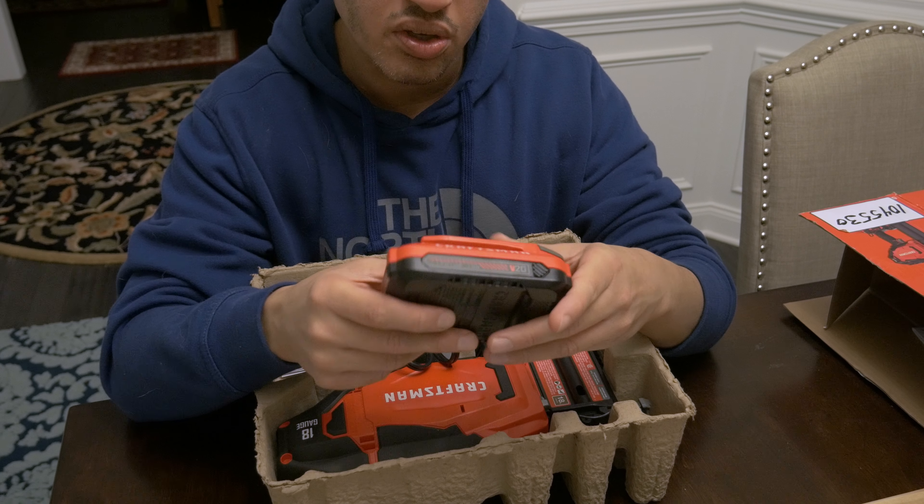To attach the battery, take the gun, slide it on — now it's powered on and it's live. If you want to load brads, just push it down; there's a little trigger on the side, then push it back up once you have them loaded. It's got an easy clear-jam feature if you ever have a jam. All you have to do is take the gun and butt it up to a piece of wood. Let's go ahead and show you how this works.